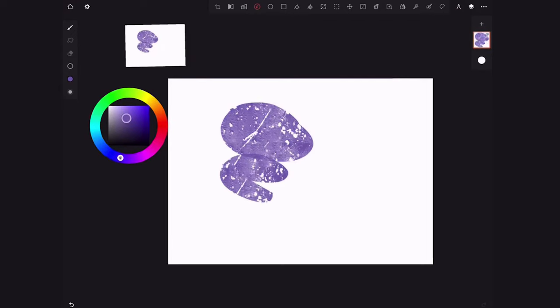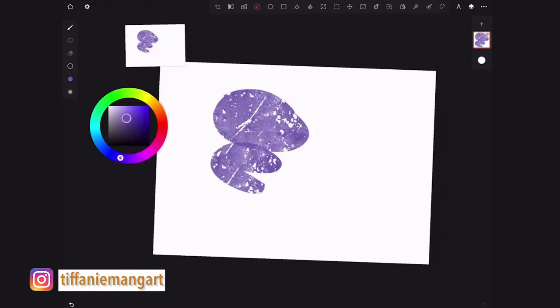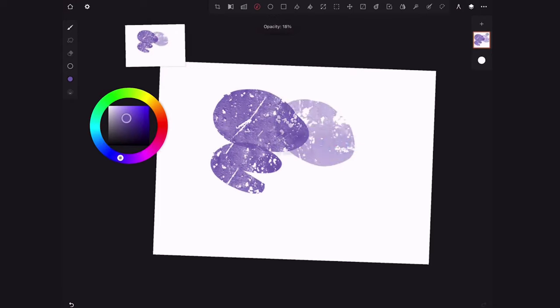You can see my layers on the right. You can use this to increase the size — I'm using three fingers to drag up. You can use three fingers to drag to the left to decrease the opacity, so it becomes lighter. Decreasing the opacity makes it lighter and lighter — you can see how now you can barely see it because it's at zero.